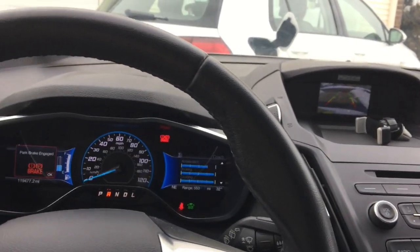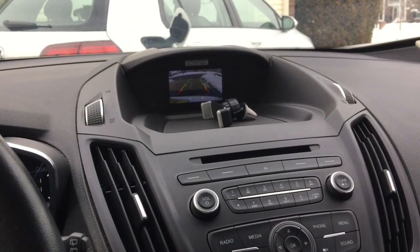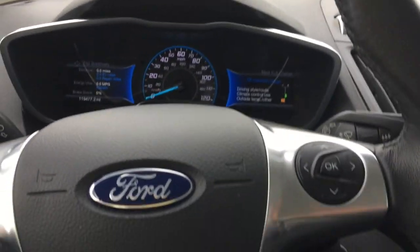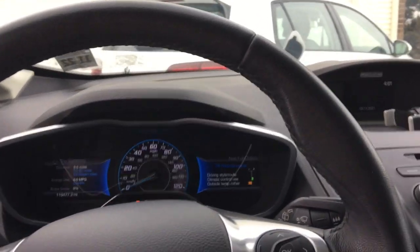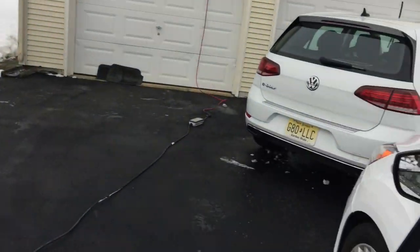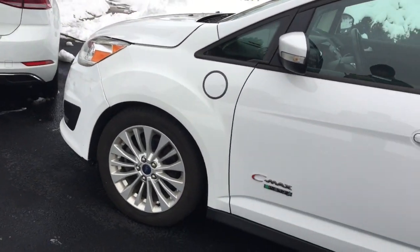If we look around, you can also see the backup camera operates in the middle console there. So if I turn the car off, the other difference of plug-in hybrids and other cars is that you can plug it in and get — specifically with the Energy — approximately 20 miles of fully electric range.